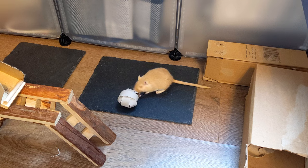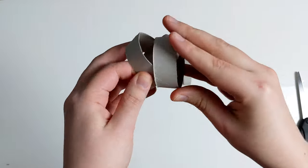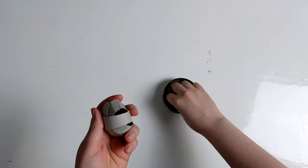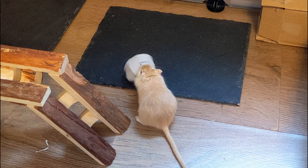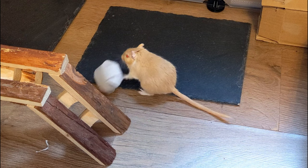Or you can turn a tube into a treat bowl by cutting it into five equal sections. Then arrange four of the sections like this and fill with some of their daily food mix and a few treats. This is now one of Timon and Pumbaa's favourite things, so I highly recommend you try it.